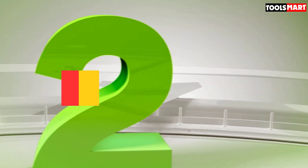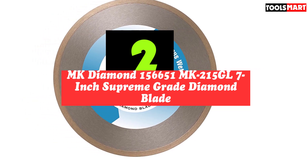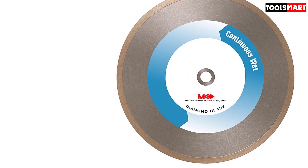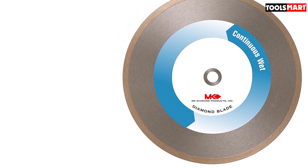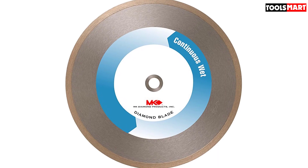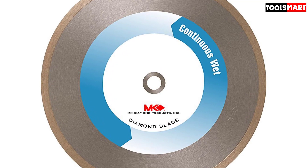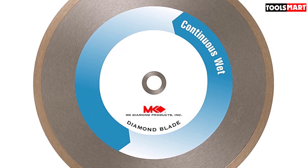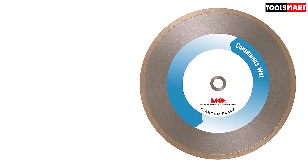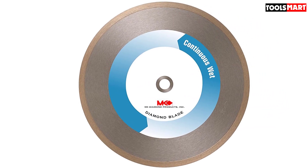Second on our list is the MK Diamond 156651 MK215GL 7-Inch Supreme Grade Diamond Blade. It has a 5/8-inch arbor. The metal-bonded diamond blade works wonderfully on a wet tile saw while cutting glass materials of various natures. It is built to cut through any glass with no to minimal chipping and ensures the eradication of fissures and breakouts while cutting through glass. Experienced users left satisfactory comments, noting it works as promised on glass tiles.